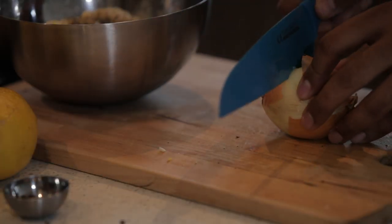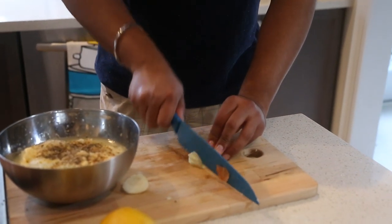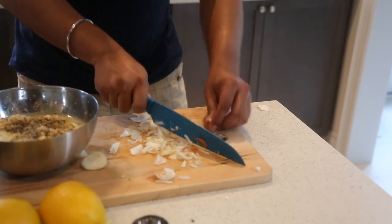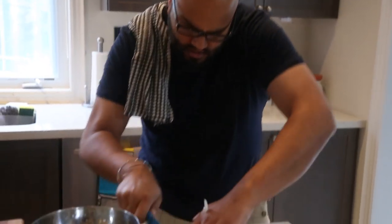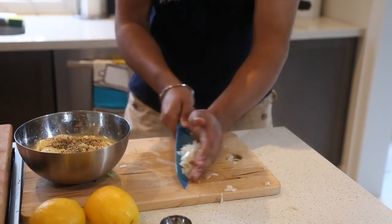Now what we're going to do is take about half an onion. Traditional tzatziki doesn't call for onion, but I like a little bit of kick from the onion — it brings a nice punch into the tzatziki. I don't know how Jamie Oliver does it so perfectly, but I'm just going to take the onion and chop it up nicely. Jamie Oliver style.